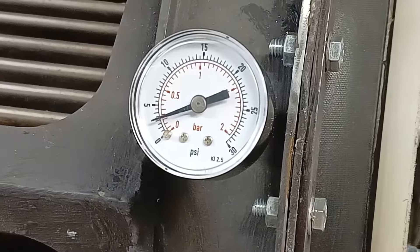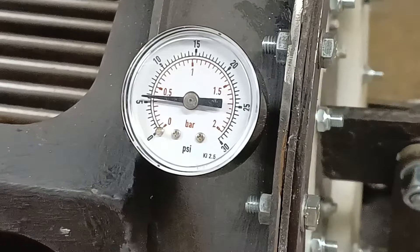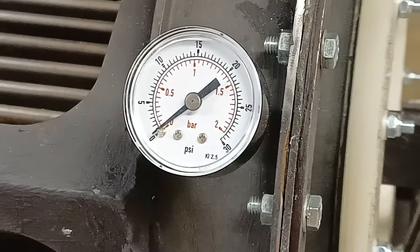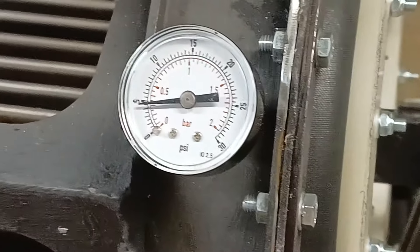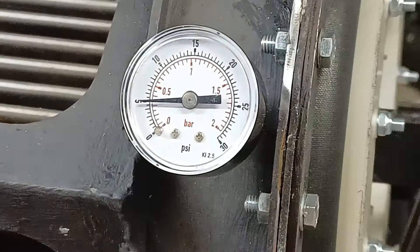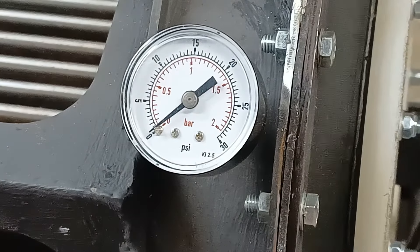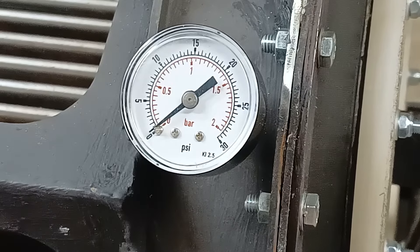Turning the flywheel over — and we've seen almost 0.6 bar on the pressure gauge. So that's a 1-to-1.6 compression ratio.